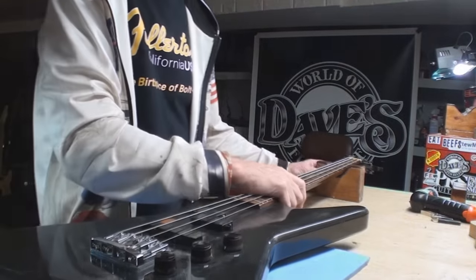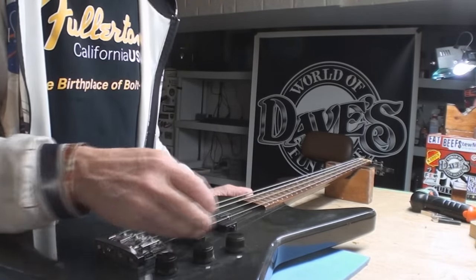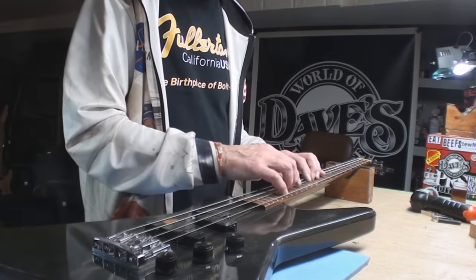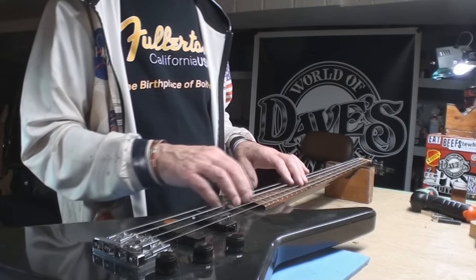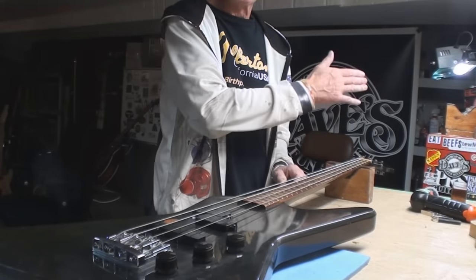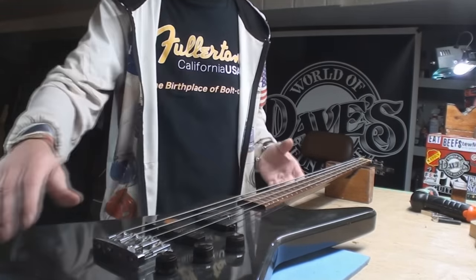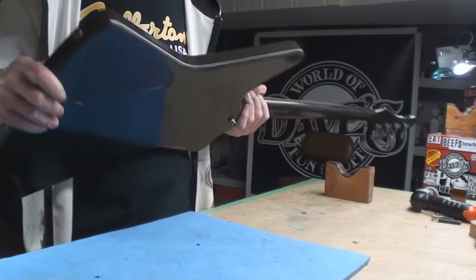Here's the gag with this: it's sat for a long time. I'm sure it was a cool bass once upon a time. The frets have been ground down to like ribbons — there is nothing there. The neck is doing this, and it's a set neck so I can't take it off.